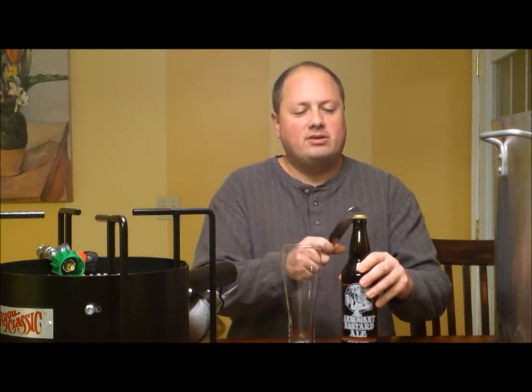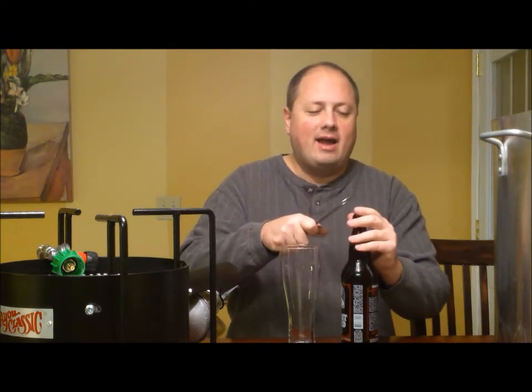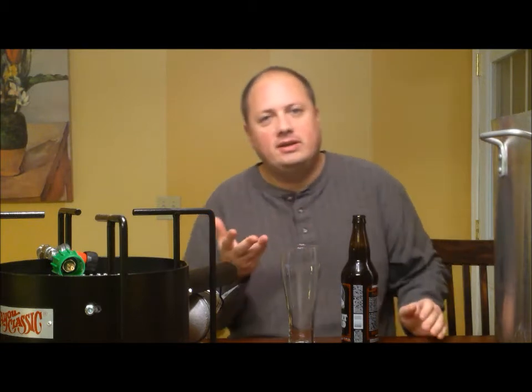If you have suggestions, reply to this video and put a comment down in there. Also follow me if you choose to — I'd love to have you watch my videos. So I'm going to start out with tasting the Stone Brewery Arrogant Bastard Ale. I have tried their Stone IPA before and I thought that was a delicious beer.